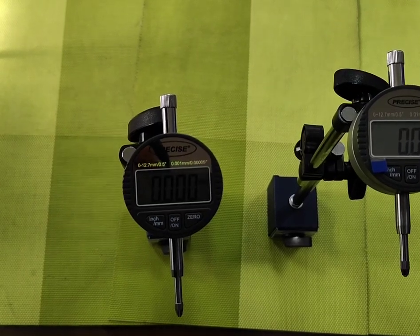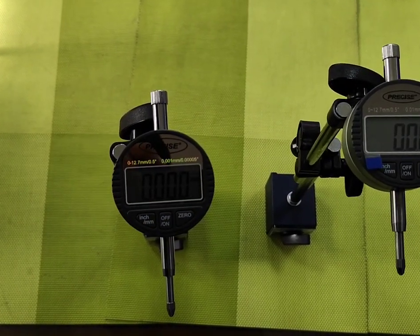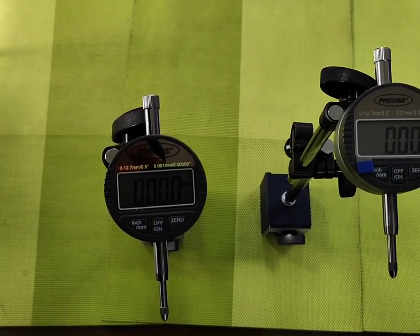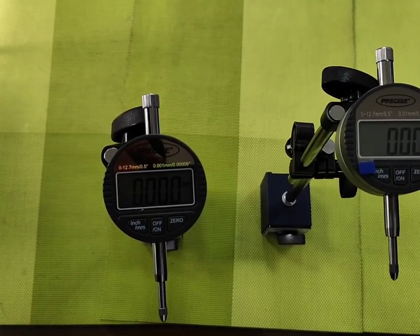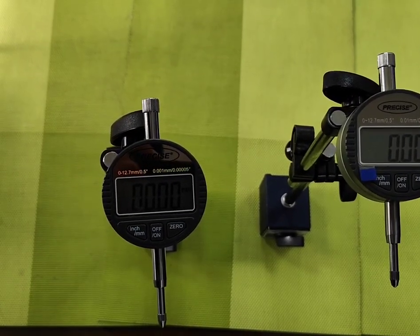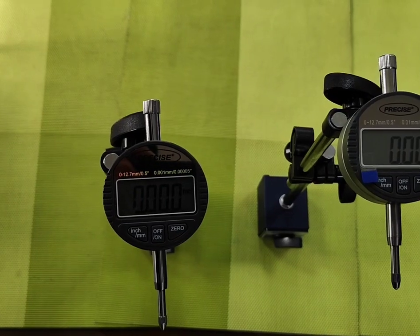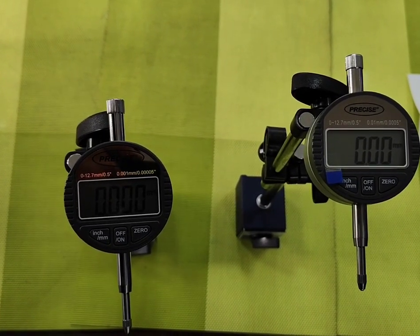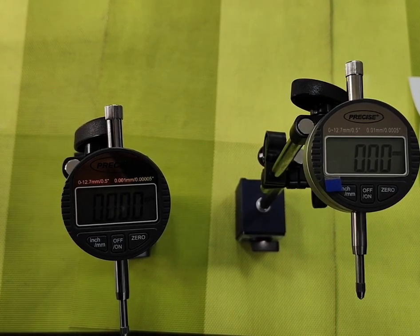Digimatic Indicator. We offer you precise make Digimatic Indicators. The main application of a Digimatic Indicator is the same as a dial indicator — to check run-out in cylindrical workpieces. The key advantage of a Digimatic Indicator is that it is more rugged. It might be slightly more expensive, but it can withstand shocks as well.